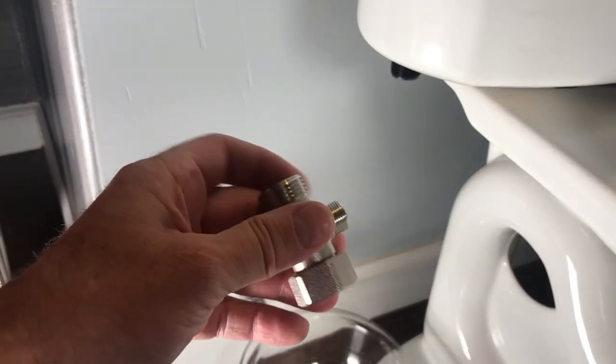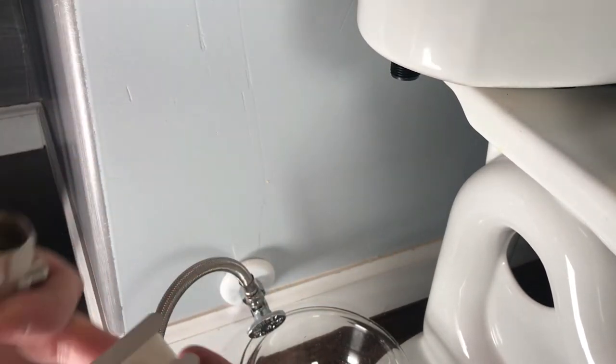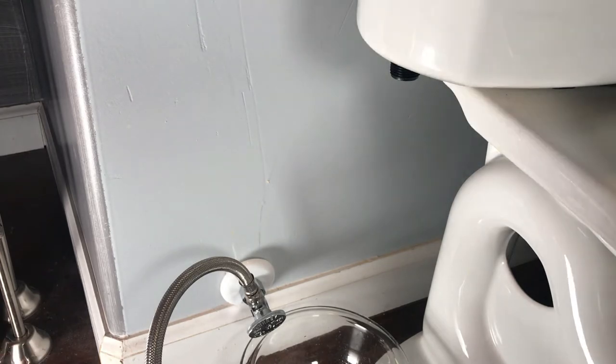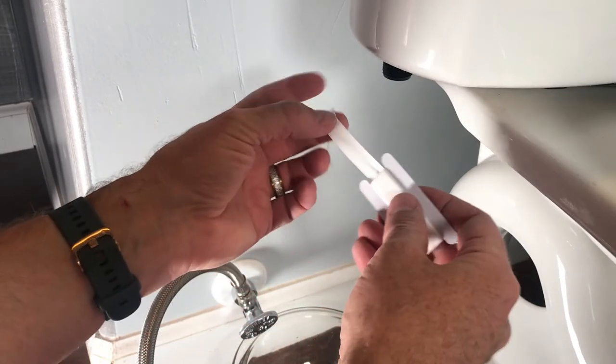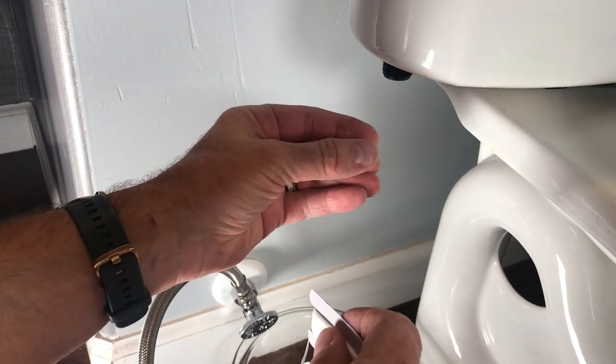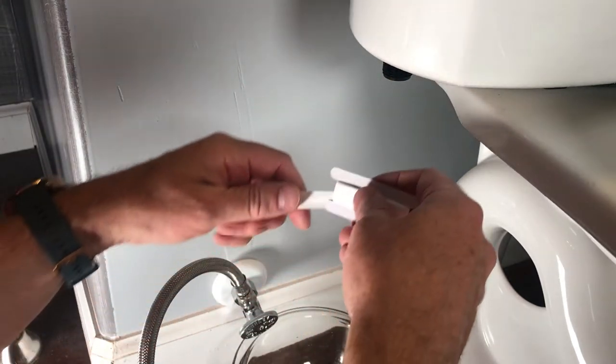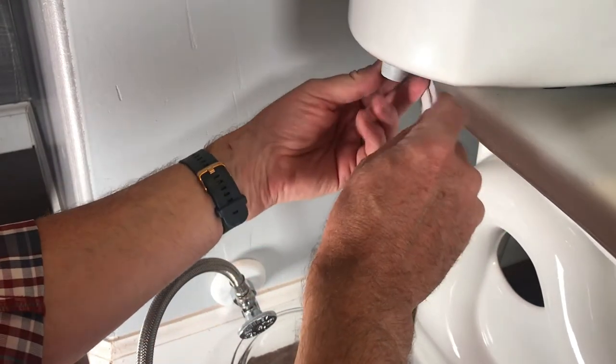Now I'm going to add this piece onto the toilet to connect the new hose, but before I do I'm going to add some Teflon tape to ensure that it doesn't drip. Teflon tape fills in all of the gaps in the threads. As you tighten it, it compresses and then begins to expand out again, which makes it so the water will not leak through the threads. So you can be pretty generous with it.